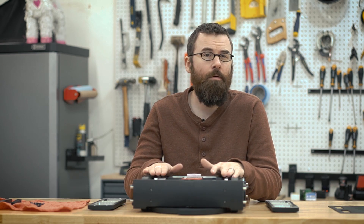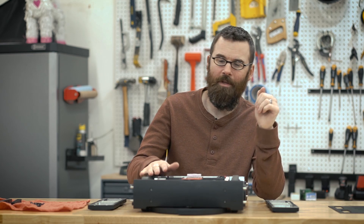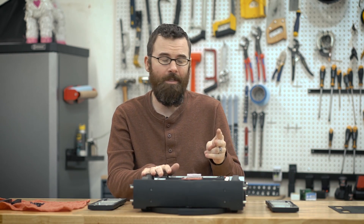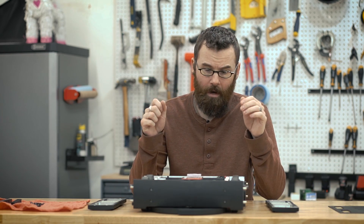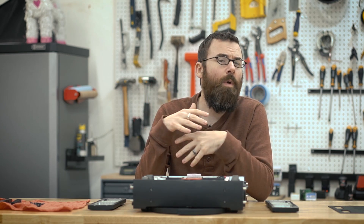I've actually completely rebuilt Crippling Depression from the ground up, as I kind of alluded to in my previous videos. I remachined an entire new chassis, so I now have two full chassis. I redid the top and bottom armor plates with new titanium, and just kind of retweaked some things inside. I wanted to give you a quick rundown of some of the changes I made before I get this all bolted up and shipped out to Harrisburg for Motorama.